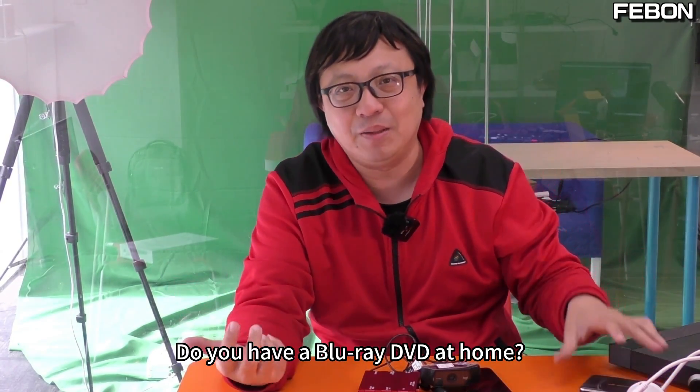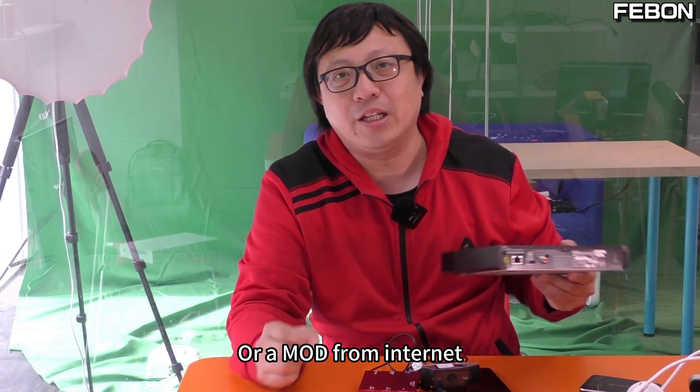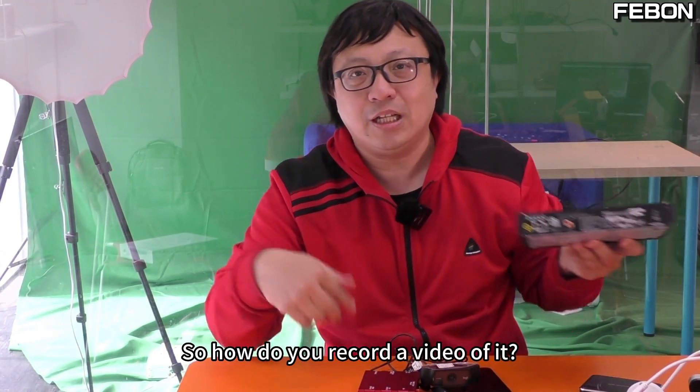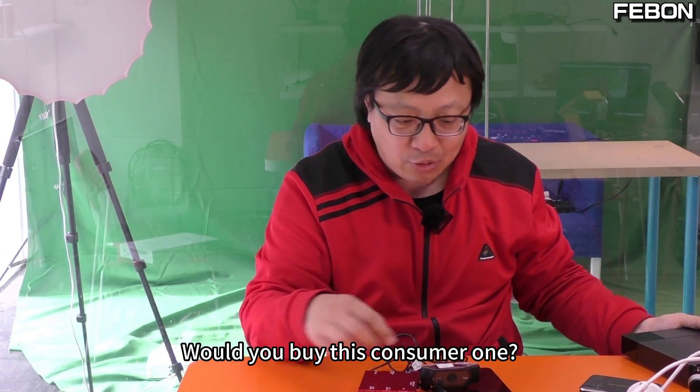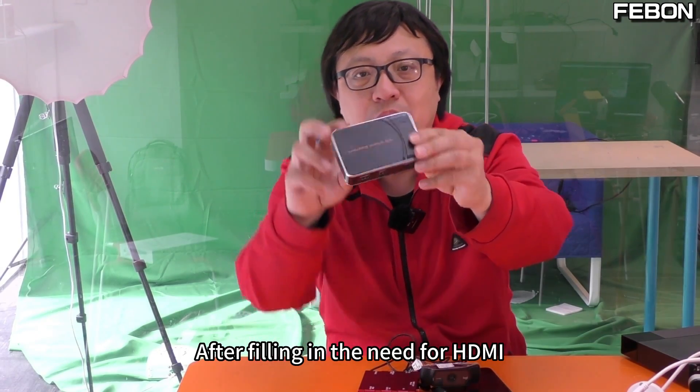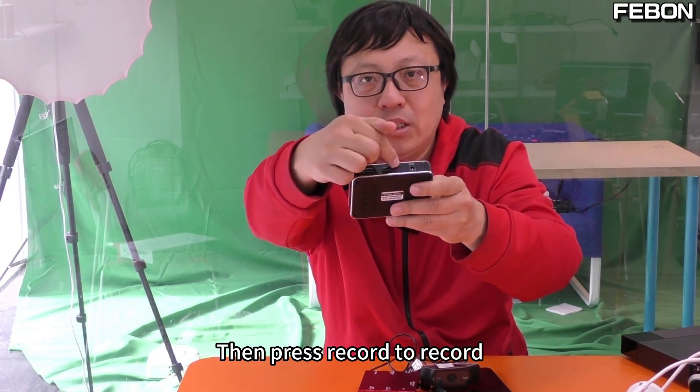Do you have a Blu-ray DVD source? Or a stream from the internet? There is also an HDMI output. So how do you record a video of it? You would buy this consumer HDMI recording box. After plugging in the HDMI, then press record to record.